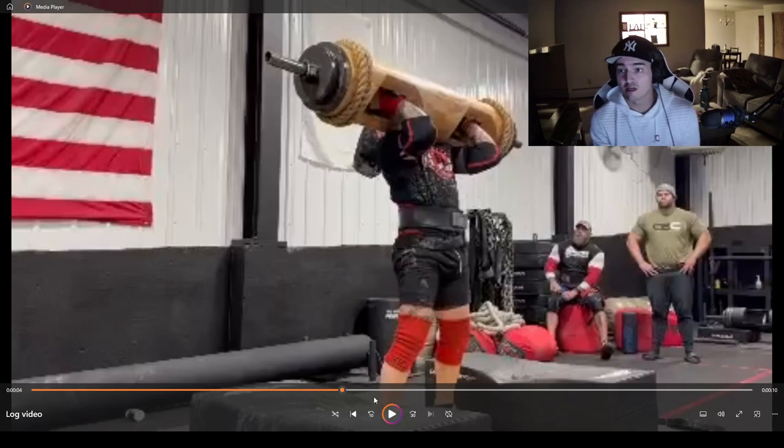Now we're at the top of the log clean and we've been relatively efficient with our energy. Depending on the weight you're doing you'll expend energy regardless, but we've turned an inefficient movement into an efficient one. We have more energy at the top, we've gotten the log into a tight rack position, and now we can prepare for our press.